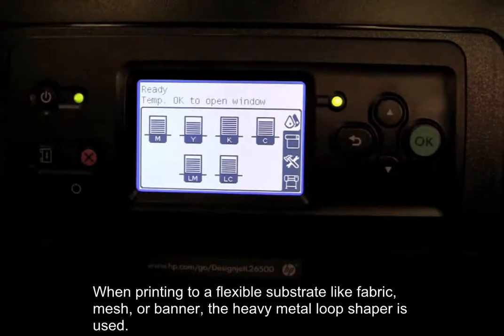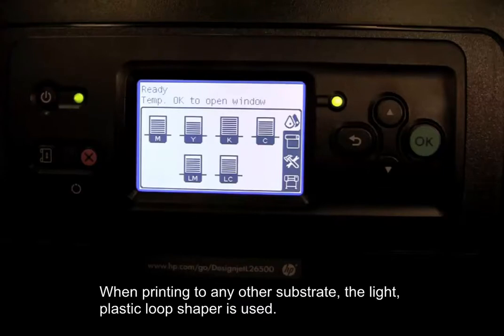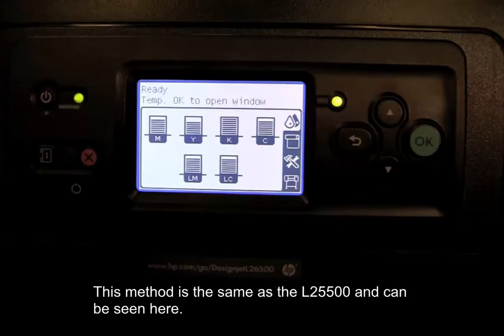When printing to a flexible substrate like fabric, mesh, or banner, the heavy metal loop shaper is used — that is the method that will be seen here. When printing to any other substrate, the light, plastic loop shaper is used. This method is the same as the L25-500 and can be seen here.